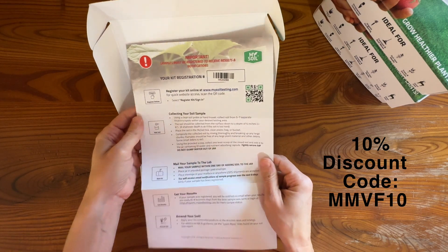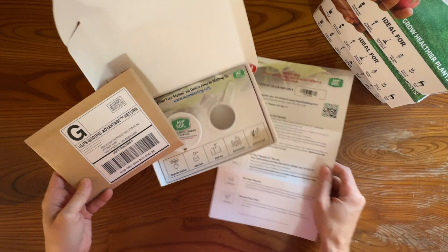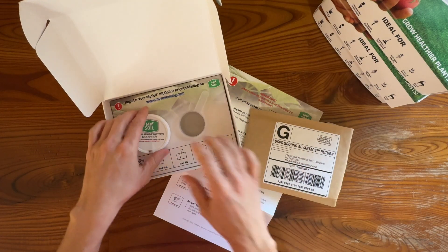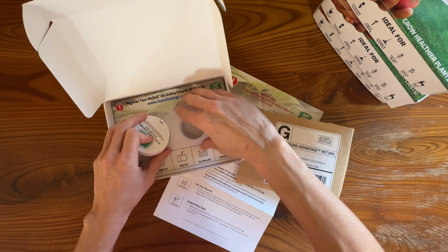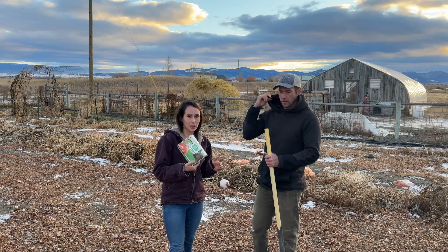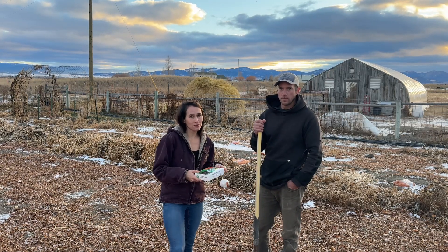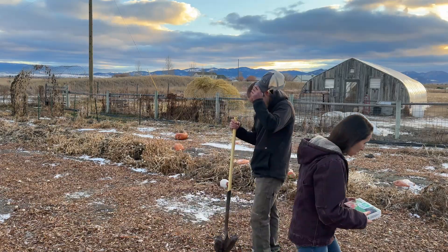Once we get into the test kit, there is an instruction page with everything you need to know, a return envelope with the postage already paid for, and a container where you put your soil along with a little scooper to get your soil sample collected. We're going to scoop up some soil, get it packaged up, show you this process, and get it mailed off today.